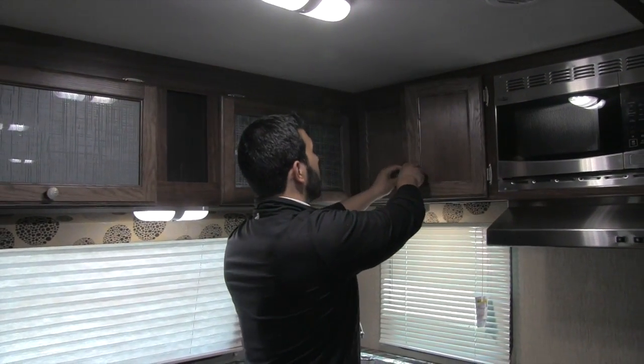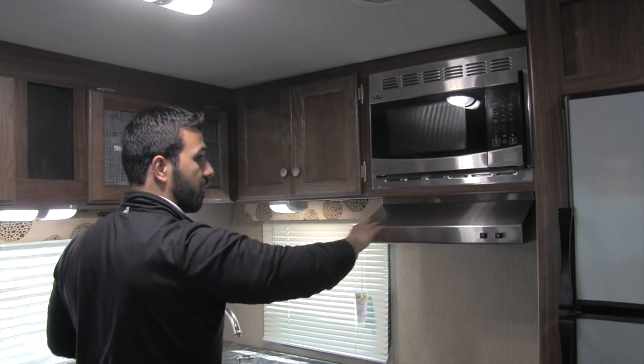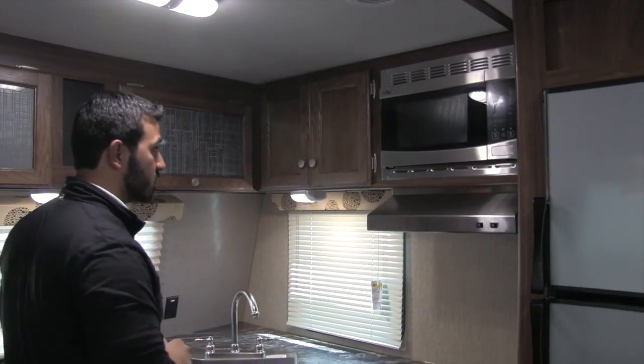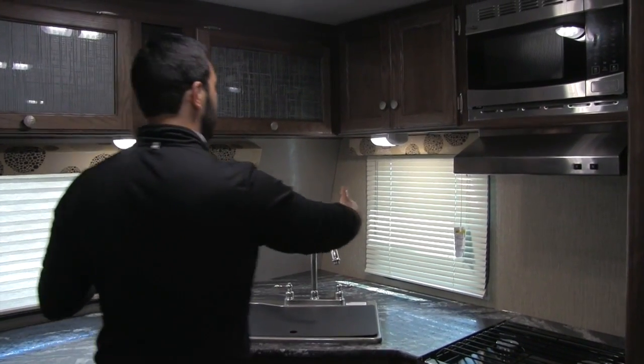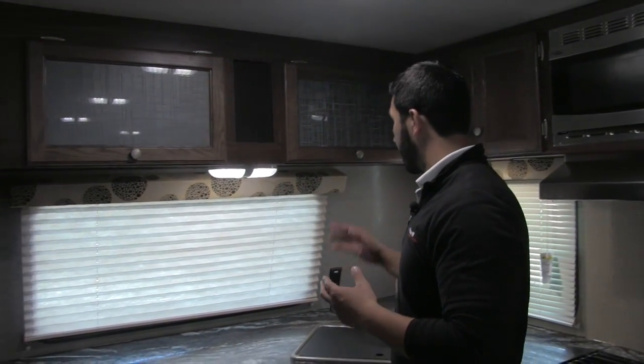This is going to be the microwave — stainless steel right there. Same thing with the hood, stainless steel, and that will have your light and fan. A couple more LED lights right here really brighten up the kitchen space, especially in conjunction with the windows during the day. The beautiful front window really lets in a ton of natural light, so if you're doing dishes you can open that up and have a nice view out the front.